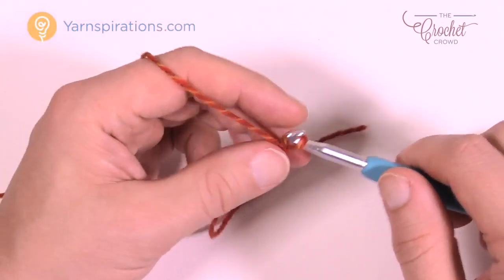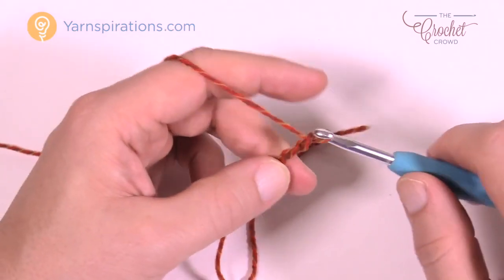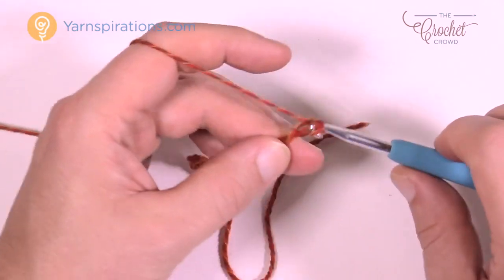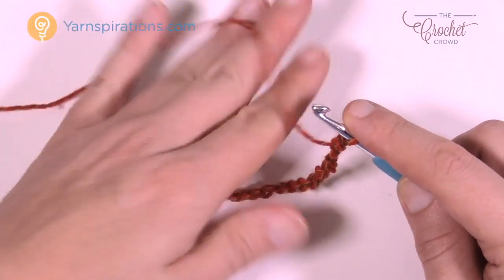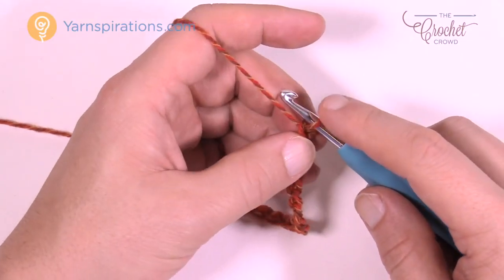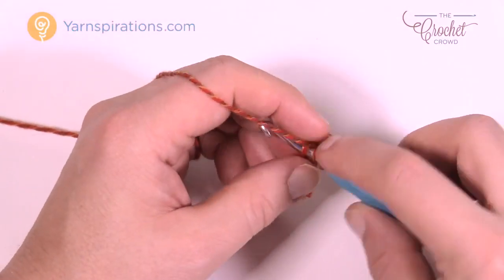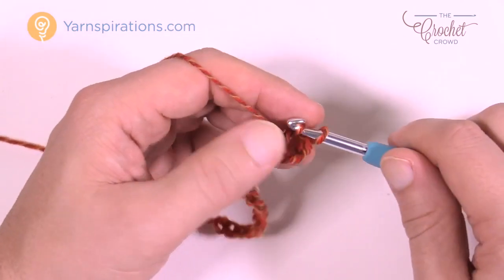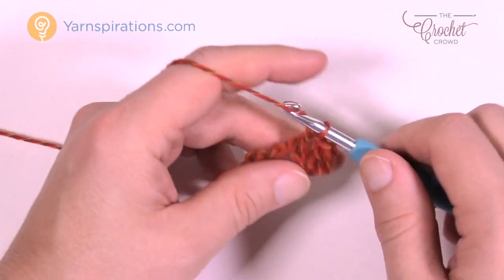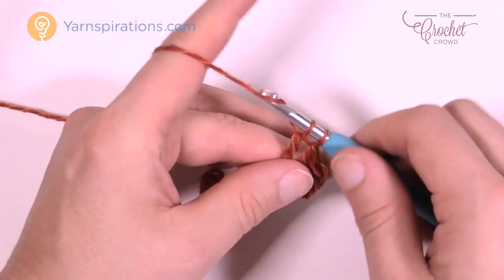Chain your count — I'm doing 16 for the sample. To go back across from row one, go to the fourth chain from the hook. Count back 1, 2, 3, and go to the fourth, then double crochet in the back loop only of the chain. Continue moving across your entire chain, placing just one double crochet in the back loop of each chain all the way across.